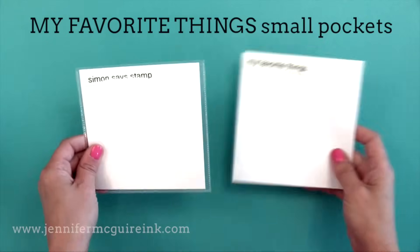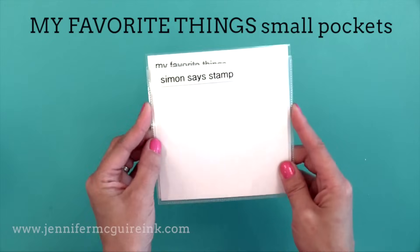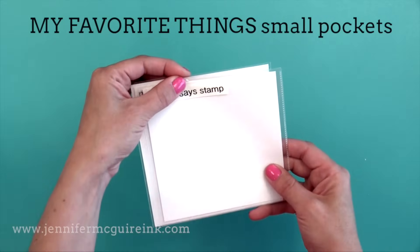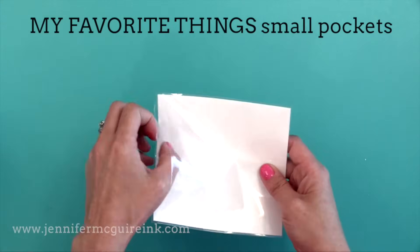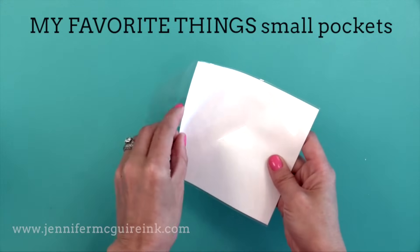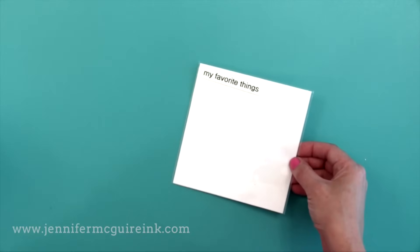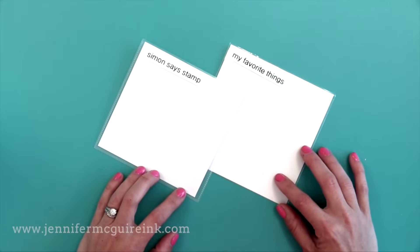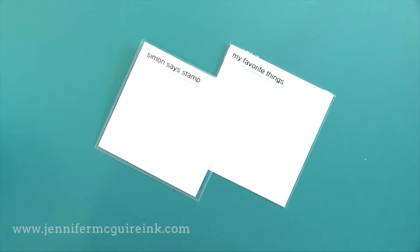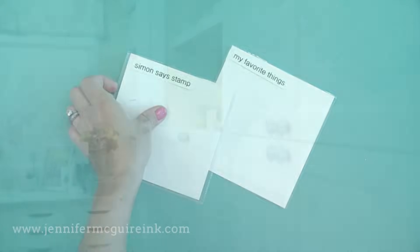Another option for wafer thin dies is the My Favorite Things small pocket — just a little bit bigger than the Simon Says Stamp pockets. It has that medium weight material and a little flap that you tuck in the top, and these work great with wafer thin dies. You can cut small pieces of magnetic material to put in here to hold your dies, but I choose to skip that to save money and just put all the dies in the pocket together.